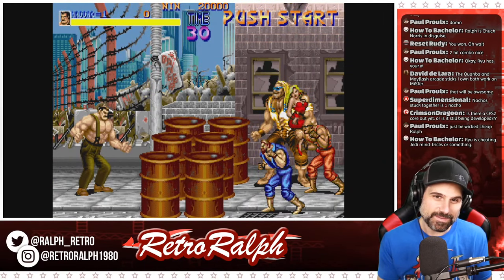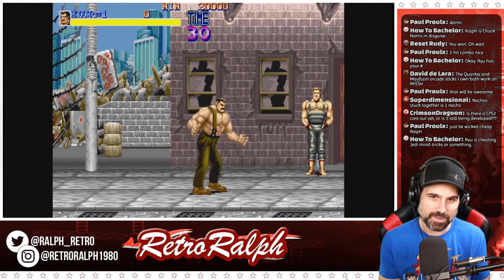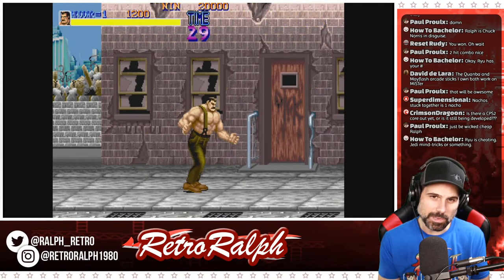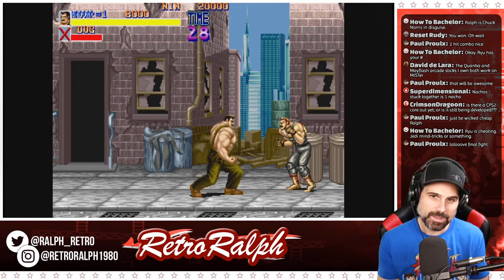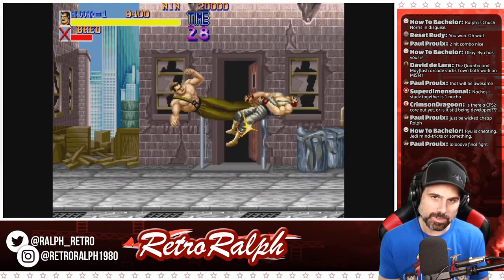You know, the funny thing is you have this hooked up to an LCD and I feel like the Elgato doesn't do it 100% justice. I feel like there are elements that look a little bit better and I think my contrast would be turned down a bit more on the Elgato, but it's way more vibrant when I'm playing it on a TV. But it looks really good.